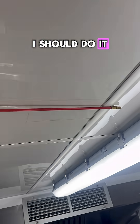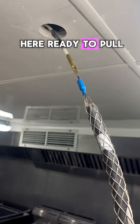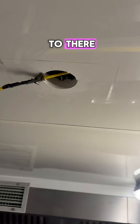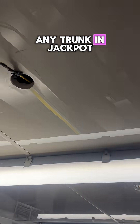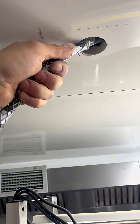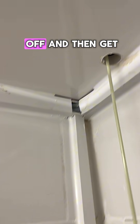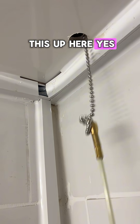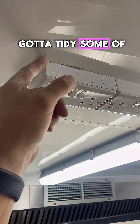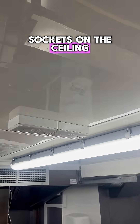We've got this on here ready to pull through all the way to there, which will save having any trunking — jackpot! Just pull that off and get this up. Look at that — we've got the sockets on the ceiling. Just need to tidy some of that off and the pencil marks.